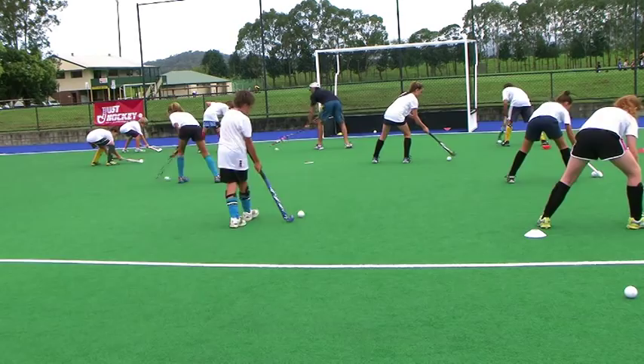So once you've got out, take. Once you've got out, and take.